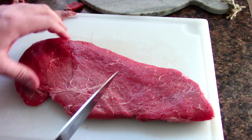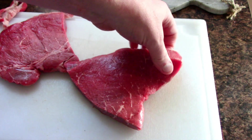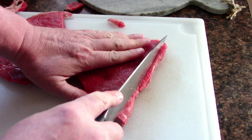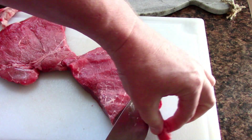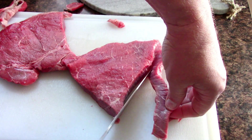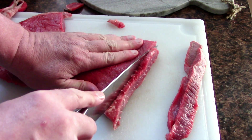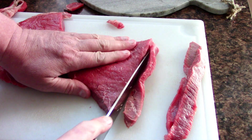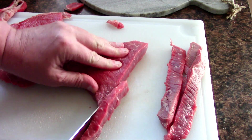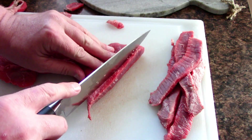Looking at the pieces, I'm going to go right in half here, and go along the side. You want about a quarter inch. I'm going to take all the steaks and cut them all to that thickness. I'm not going to bore you watching this, but let me cut this up and then we're going to make the marinade that we're going to soak this in overnight.